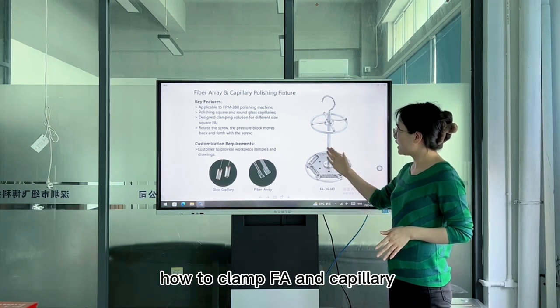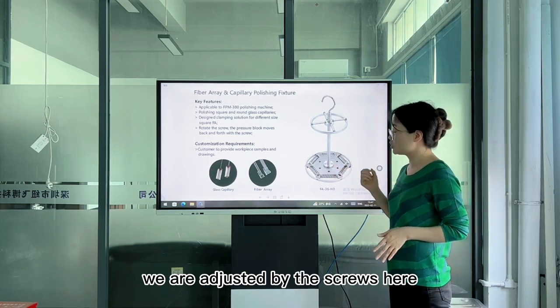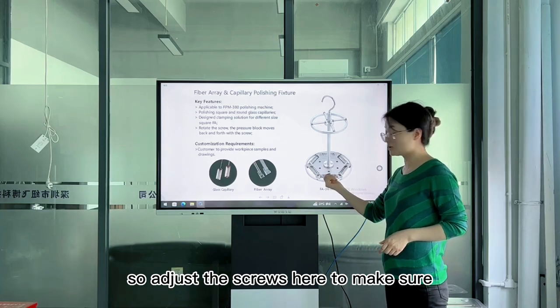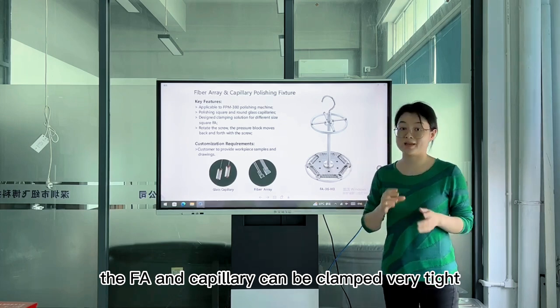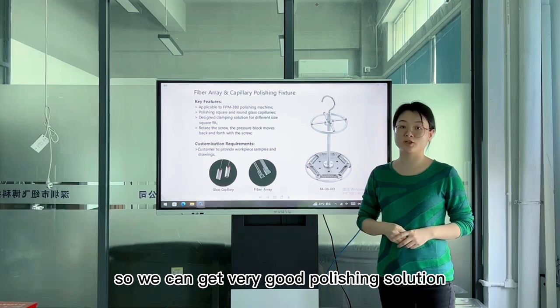Look here — how to clamp the FA and capillary: we adjust by the screws here. Adjust the screws to make sure the FA and capillary can be clamped very tight, so we can get a very good polishing result.